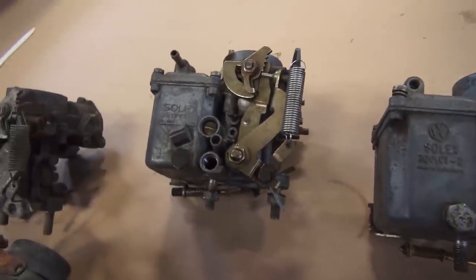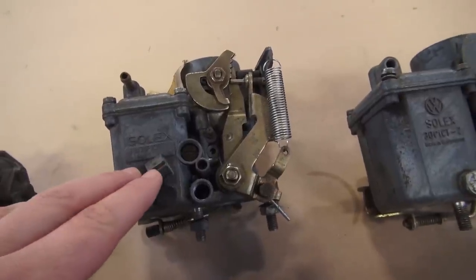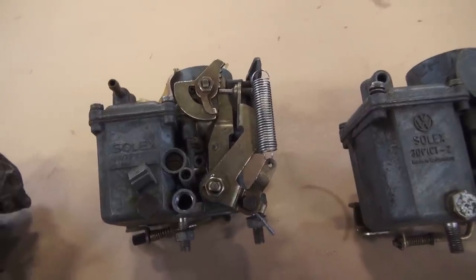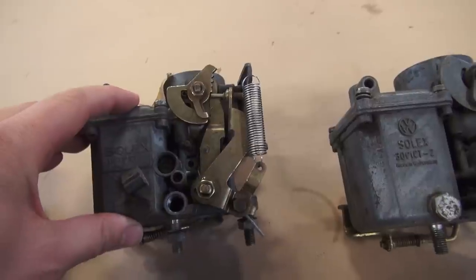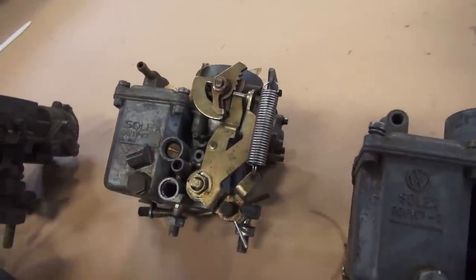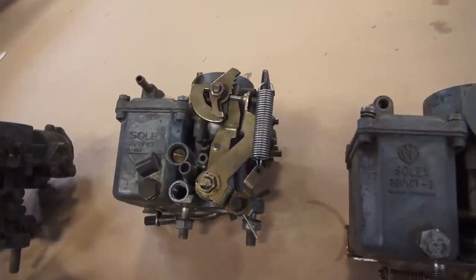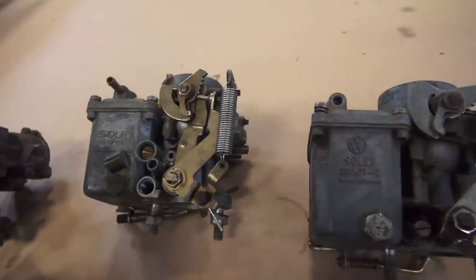This is a 30/31 pict — kind of a hybrid aftermarket carb offered for motors basically from 1967 up to 1970. I've had hit-or-miss results with it, but they can work pretty good. If you're looking for correctness, this is not the carb to go with — you want to find the correct carb for your stock motor and it's going to run much better.